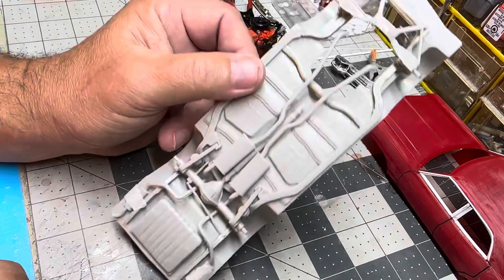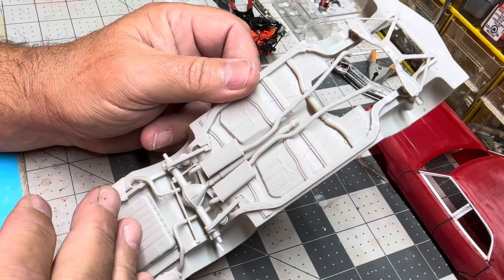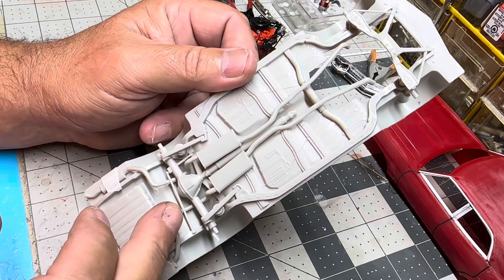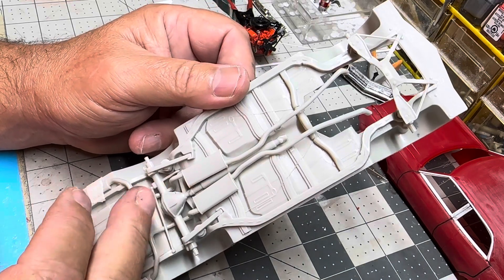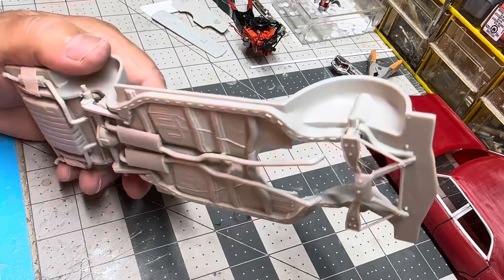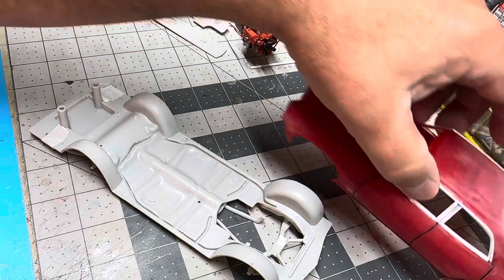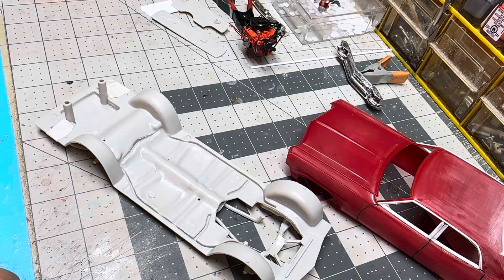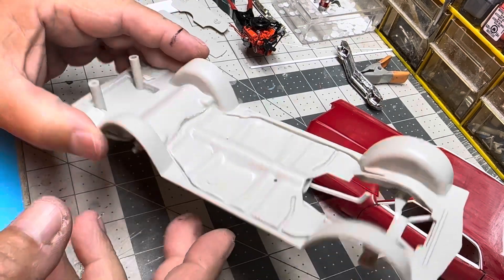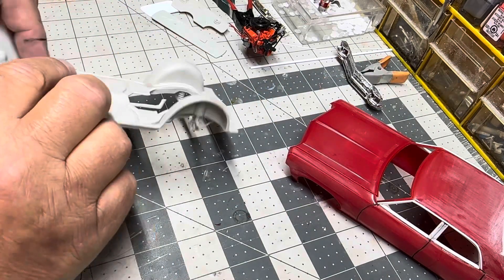We got the chassis assembled. It's really basic, so pretty much all I'm going to do is get it painted black and then I'll go in and brush detail the exhaust system on it. Now, you'll notice this is white and the car and everything else has been red, but I had the two kits here and I just happened to grab the one with the white chassis and started putting all the parts on it. But it does fit.